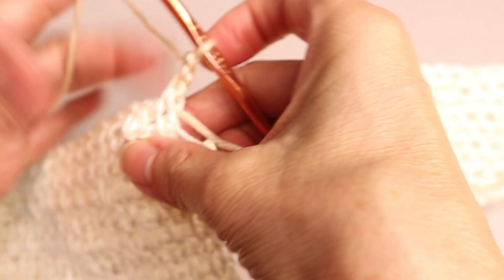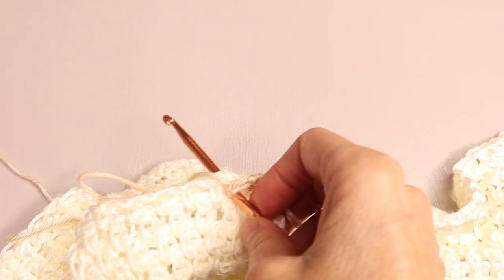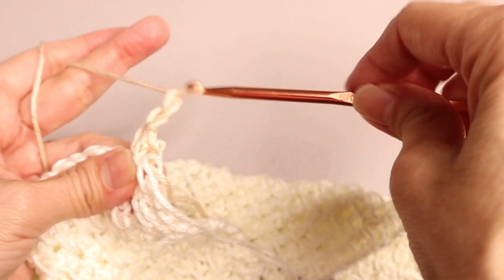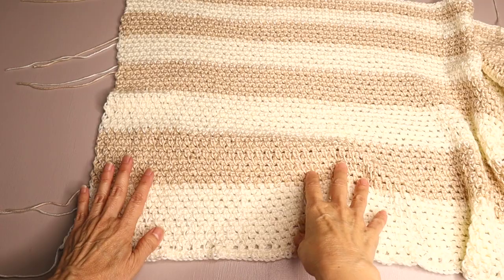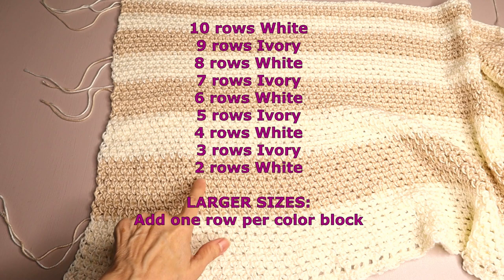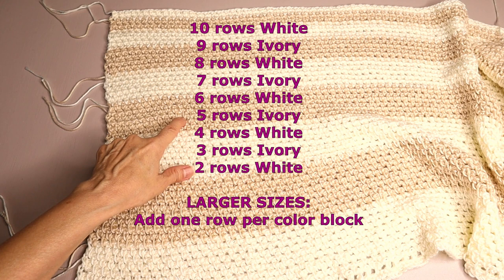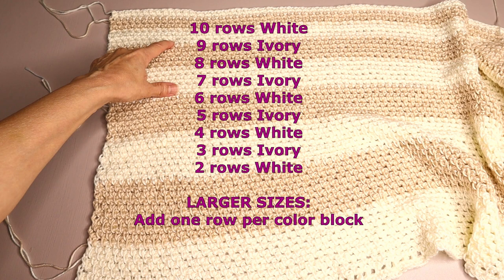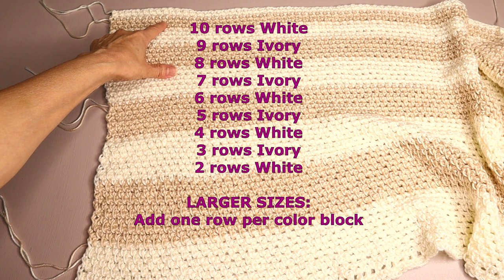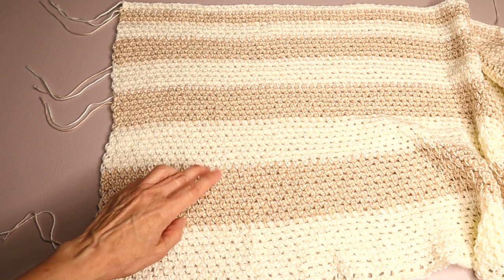Then continue in the exact same pattern — chain one, skip one, and continue across. Now one of the finished panels: we did ten rows of the white, nine of the ivory, eight of the white, seven of the ivory, six of the white, five of the ivory, four of the white, three of the ivory, and then two rows of the white.